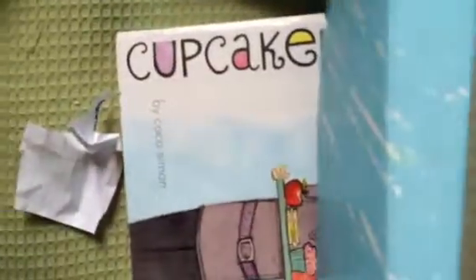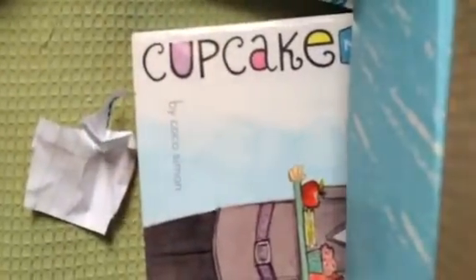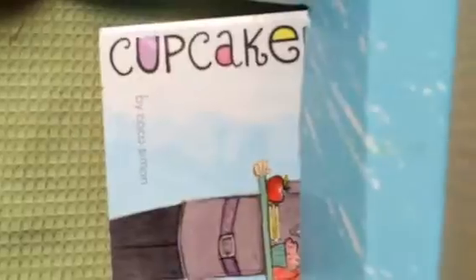Hey guys, today I will be showing you how to make the passport — I will just say it.